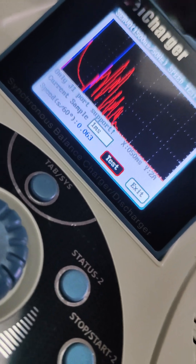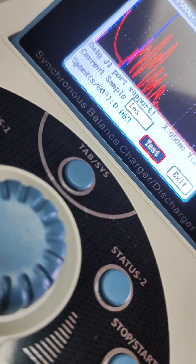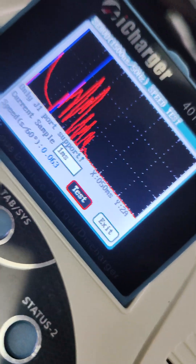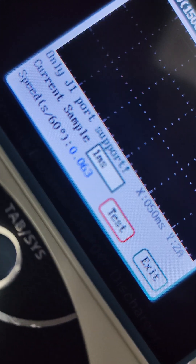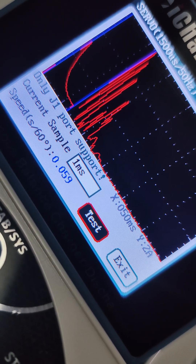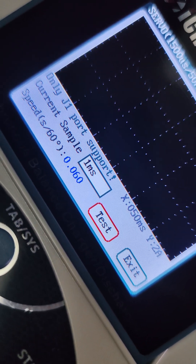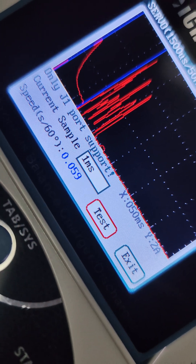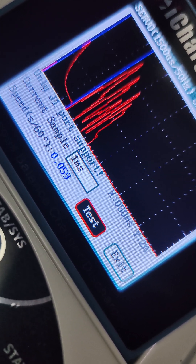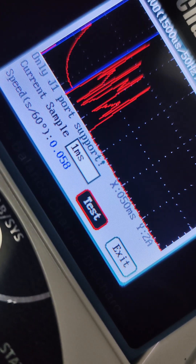0.06 off the bat. So at 7.4 volts, it's supposed to be doing 0.059. It's doing 0.063. Let's see if it goes under 0.05 — it does. Now you notice how this servo is staying within a range of 0.059 and just slightly above 0.060, and it's doing it consistently.